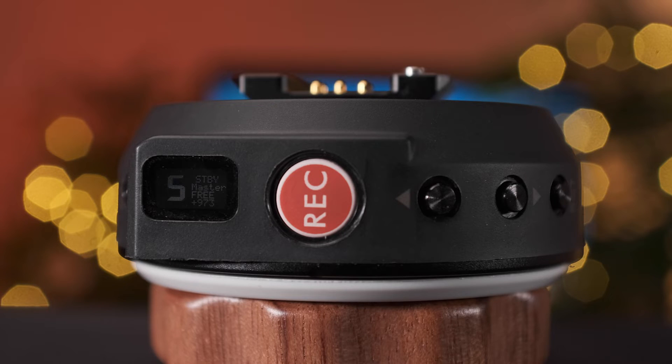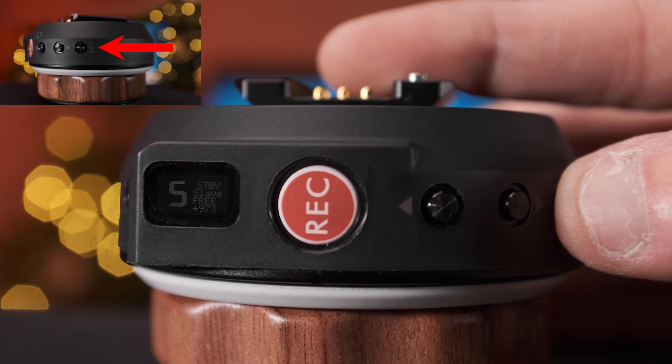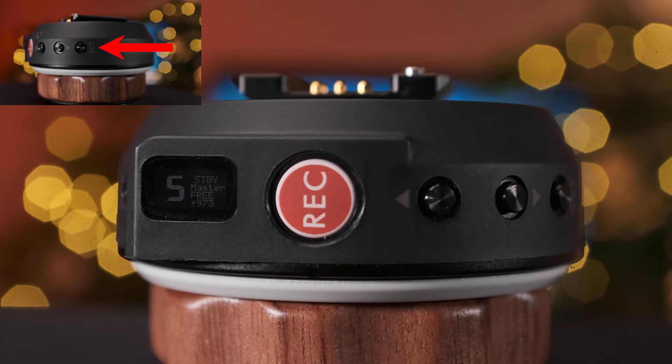The Nucleus Nano has two primary modes: master and slave. Master means the hand wheel controls the Nucleus Nano motor, whereas slave removes the motor control from the Nano's hand wheel and allows control via the larger Nucleus M grip or hand unit. To switch between these two modes, double tap the set button. For our workflow, you'll want to ensure you're in master mode.